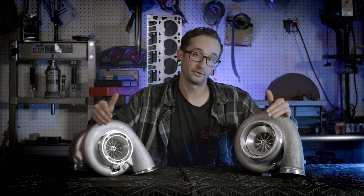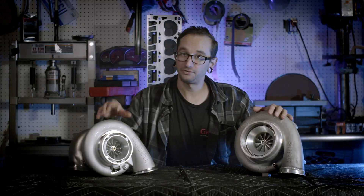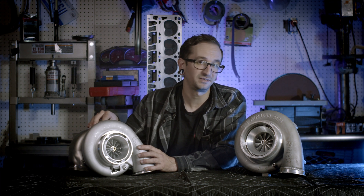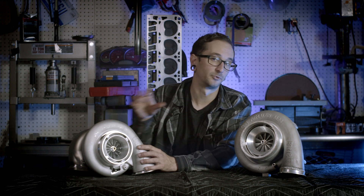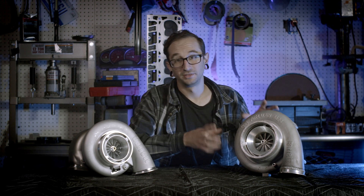The aerodynamics on the wheels have also been changed and redesigned. While the GTX 4508r incorporates an 11-blade wheel, the new G45 has a 13-blade wheel design. With that and the new Inconel turbine wheel with a 1.44 AR hot side, this turbo can flow up to 56 pounds a minute and produce up to 14 percent more efficiency than the GTX 4508r.